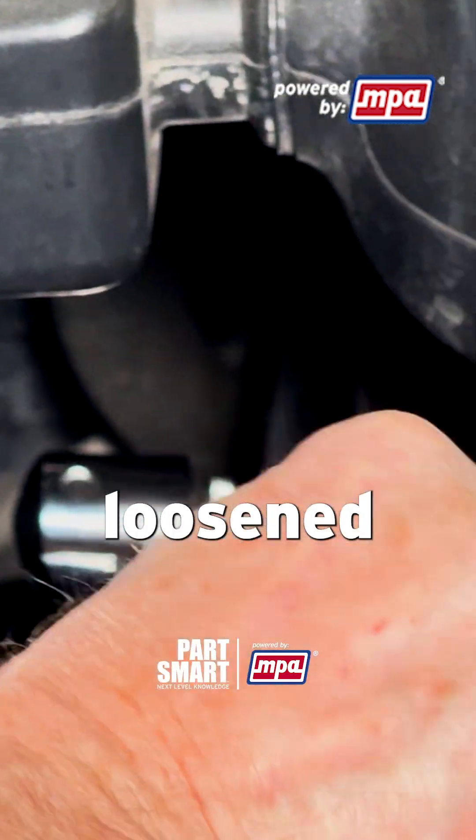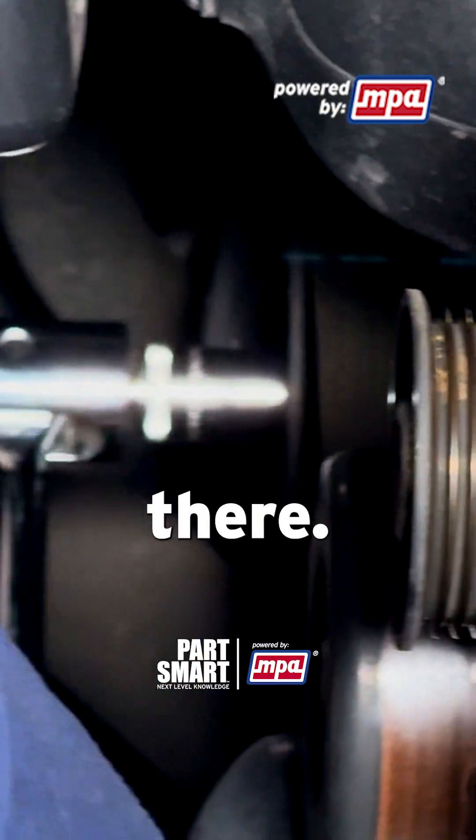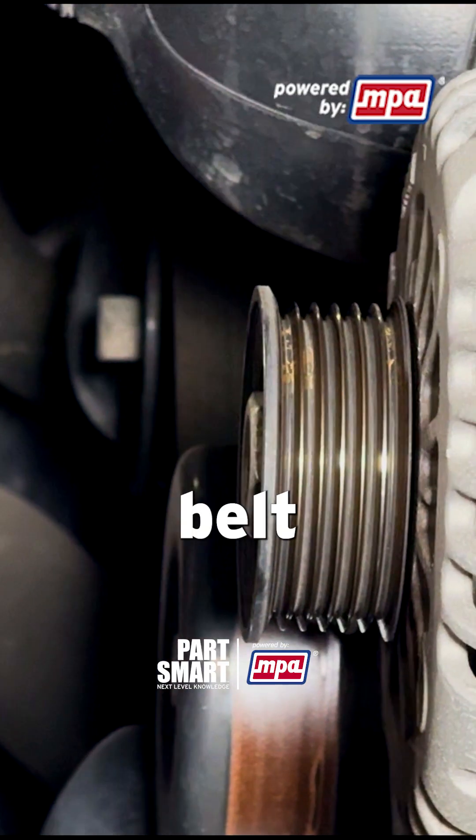Once we get that belt tensioner loosened up, we can slip that belt off and get a new belt to put on there.